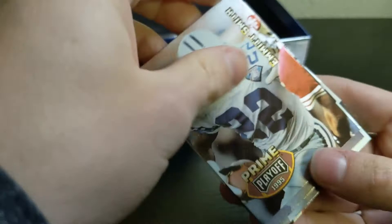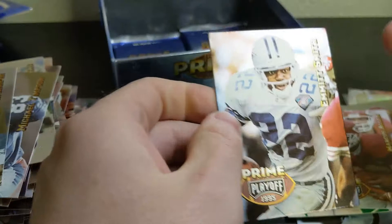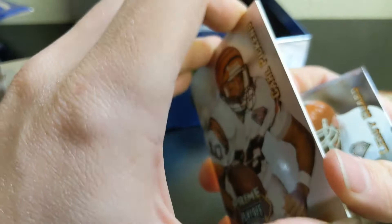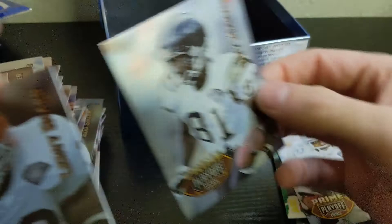There's Emmitt — right on the front. He's stuck a little bit. It did have a little bit of paper loss on there at the bottom, but still nice. Trent Dilfer, Carl Pickens, Derek Alexander behind him — stuck really hard. Leroy Hoard, Tony Martin, Steve Bono, and Eric Green.